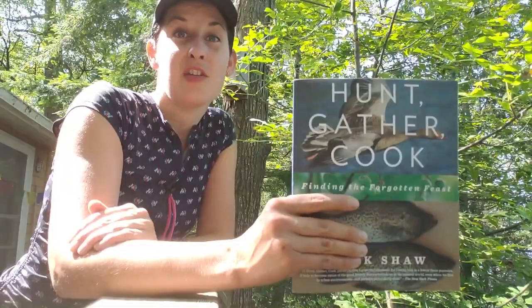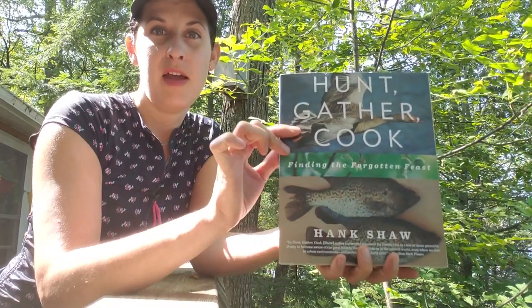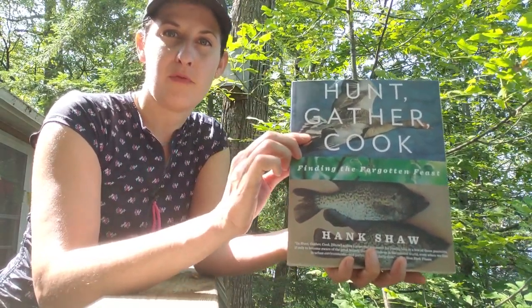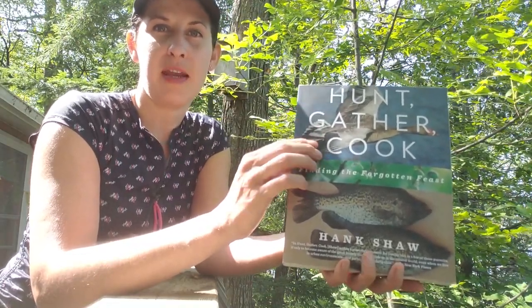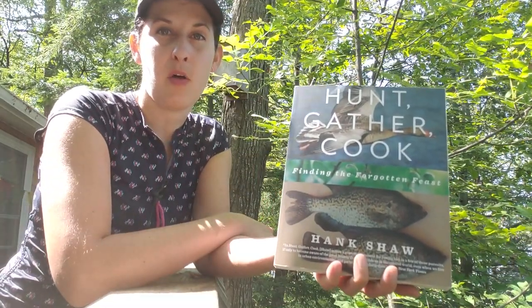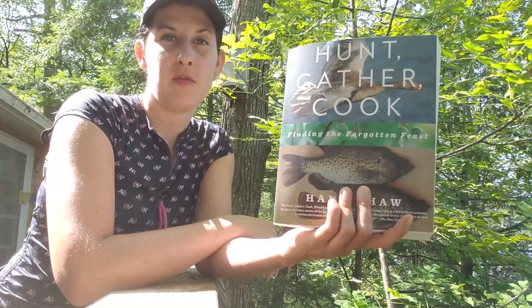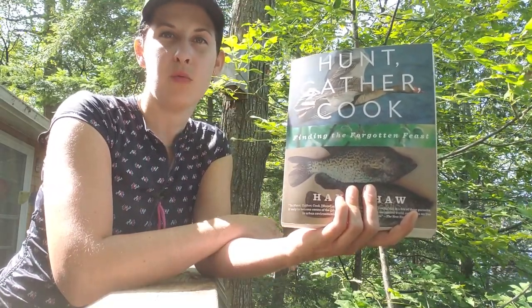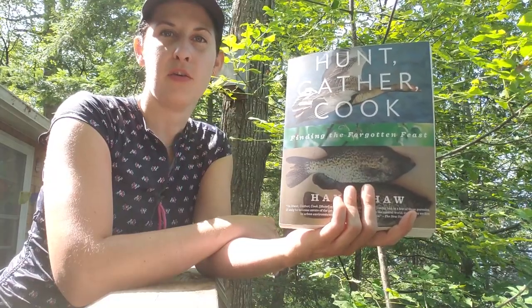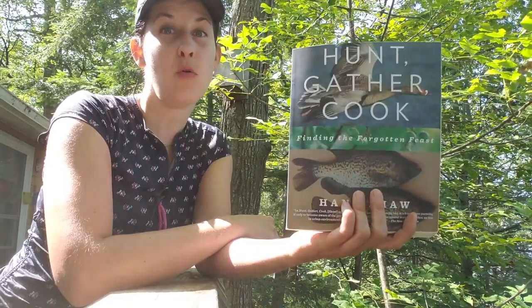I want to show you a really cool book that I picked up. It's called 'Hunt Gather Cook' by Hank Shaw, and it basically goes through all different kinds of recipes for things you can forage for, hunt, and fish for. Hank is an award-winning journalist, a hunter, an angler, and a forager who travels all over the world to acquire food and make fantastic recipes. You can follow him on his blog at Hunter Angler Gardener Cook. He's also a fantastic chef — the photographs he puts on his Instagram are out of this world, and he's got numerous cookbooks.